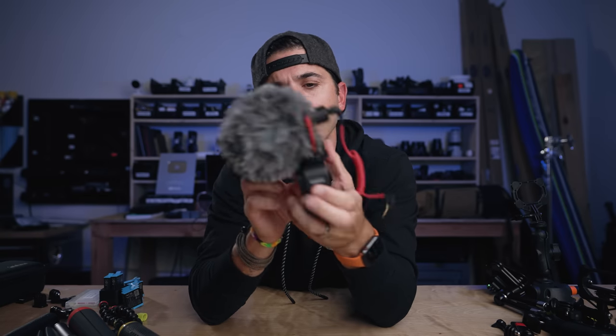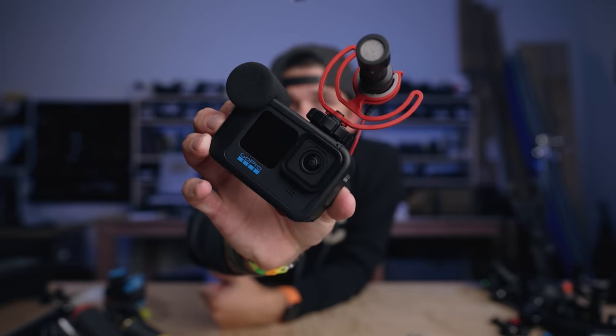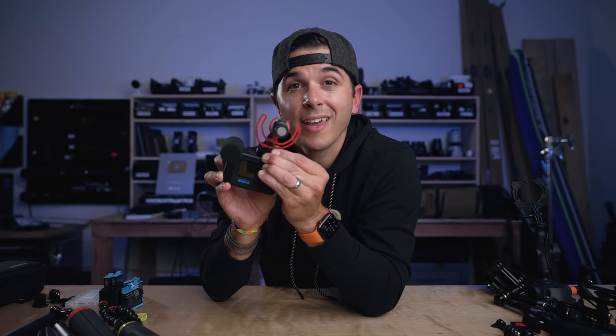The Media Mod essentially acts as your audio adapter — much better than the old USB-C dongle setup, though it's still a bit annoying that you have to buy an extra piece just to get audio input. I wish GoPro would just put a mic input directly on the camera. Once you have the Media Mod, you can slap on something like the Rode Video Micro on the cold shoe — make sure the fuzzy windscreen isn't in your shot. Now you have a really solid vlogging rig. I've also recently used the DJI DDD4 Duo, also a great mic, but for starters, get the Rode Video Micro.